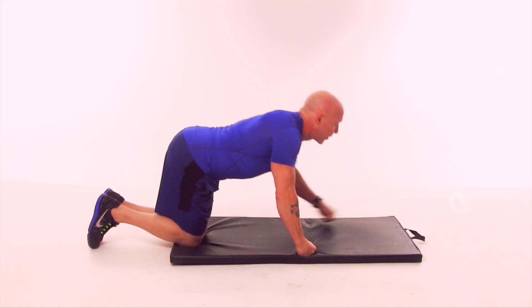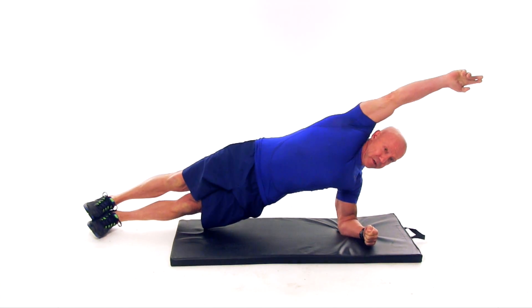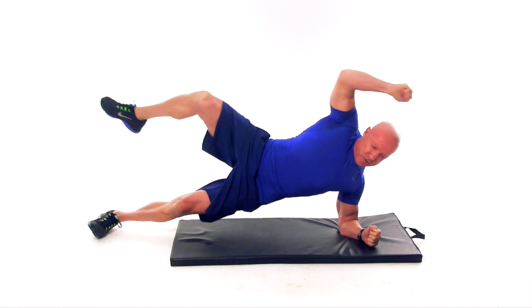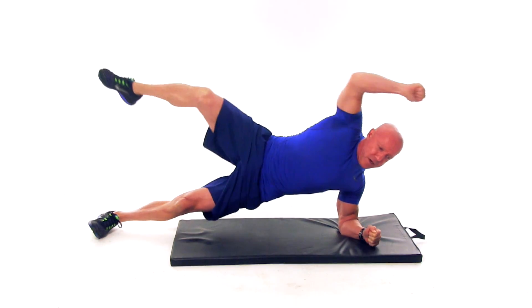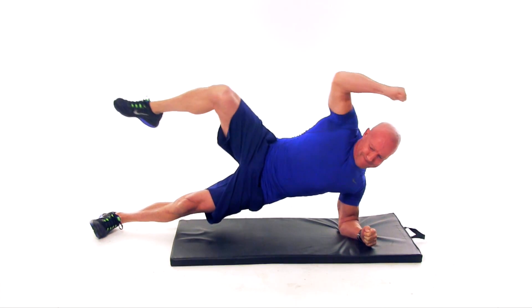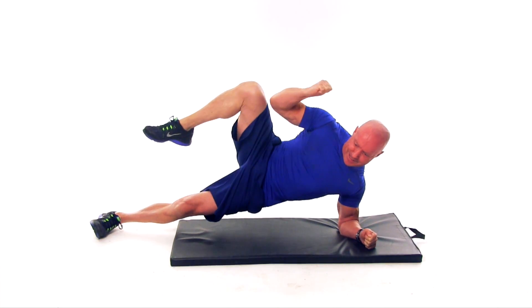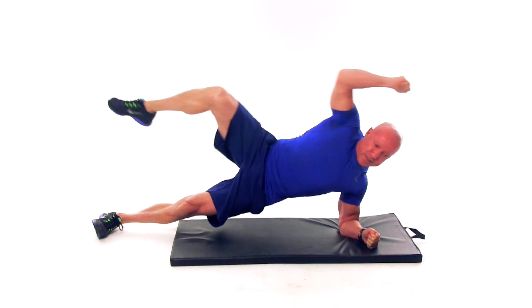For the side plank crunch, go into your plank, then into your side plank with hands over your head. The first thing to do is bring your knee to your hand — notice I'm stretching out as far as I can. Your knee should go up towards the roof, not out in front of you. You want that knee and your elbow to touch together, pushing straight up to the roof.